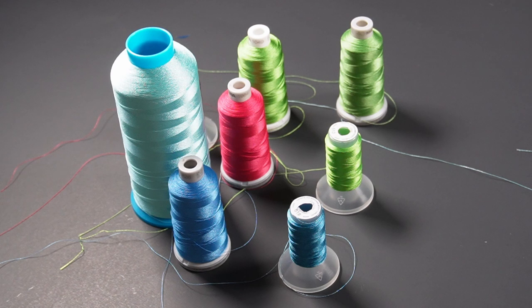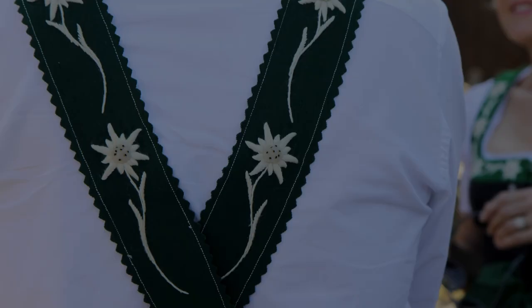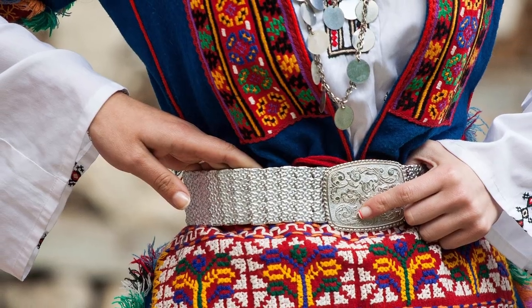Now there are multiple types of thread for embroidery. Most people either use cotton, rayon, or polyester. Cotton thread has absolutely no luster to it whatsoever and it gives items a more vintage look.